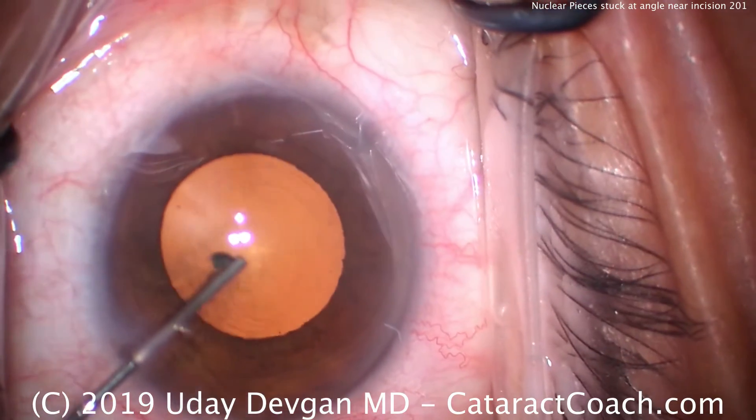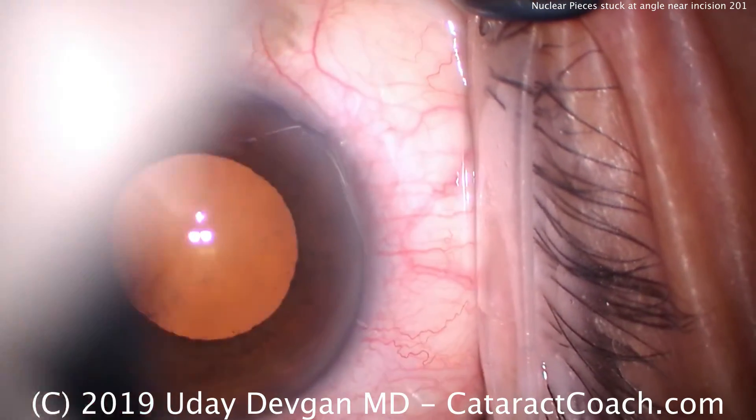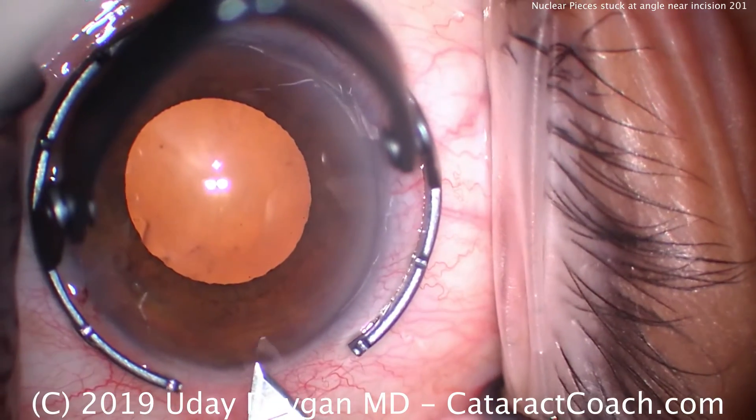If you want to see just that part, please skip ahead to about the two and a half minute mark, and you'll see what we do. Otherwise, for the rest of you, let's watch the routine case here. There's a lot to learn.